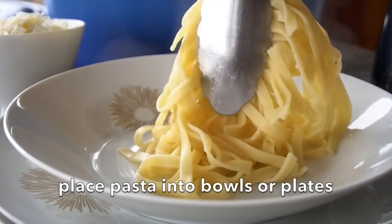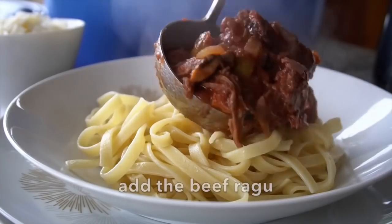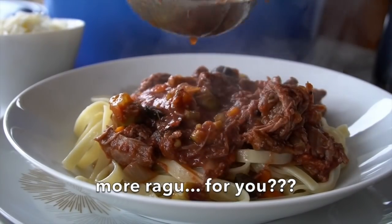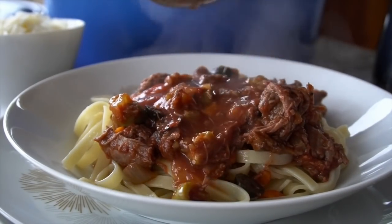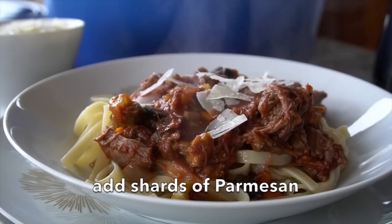I have soup plates. I twist up the tagliatelle into each soup plate. Grab a ladle and then add that glorious ragu — it just spills on top of your pasta. A little bit more sauce before passing your bowls around for people to enjoy. How about a few shards of Reggiano Parmigiano on top. This tagliatelle with beef ragu is ready to be enjoyed.